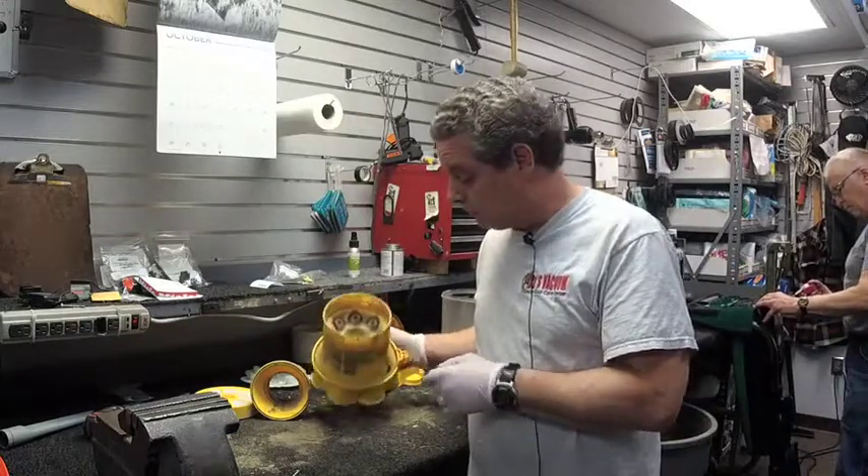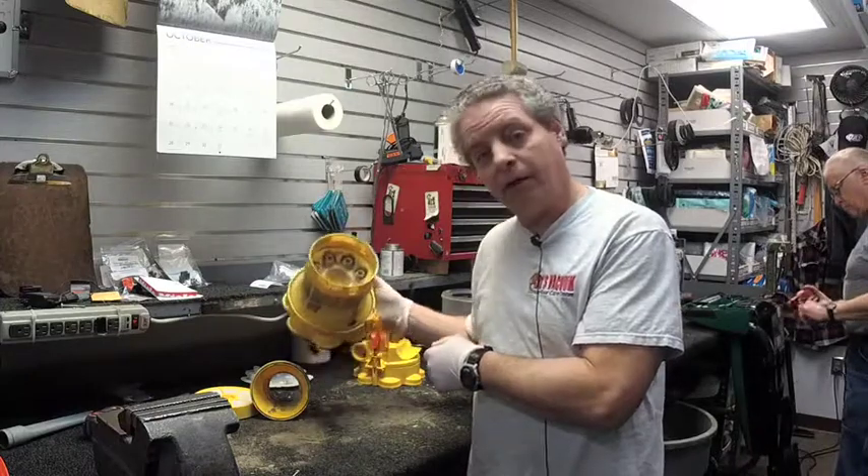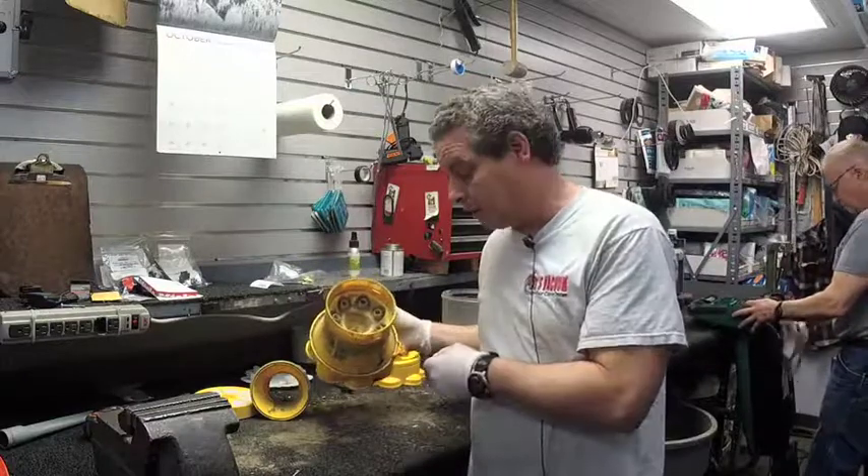And if you have a bagless vacuum, well this is what's inside of it. You want to bring that machine in and let us take care of that and clean that out for you. Make your house a little bit healthier, get this stuff out of there. Thanks for tuning in.